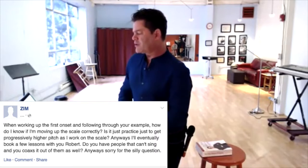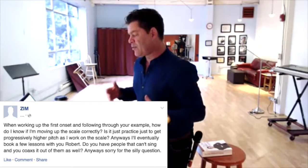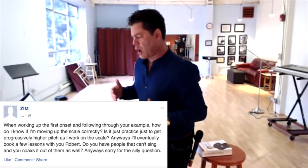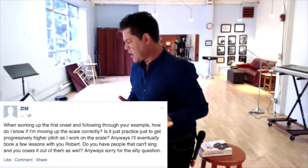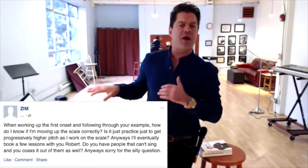My question is: when working on the first onset and following through your example, how do I know if I am moving up the scale correctly? Is it just practice to get progressively higher pitch as I work up the scale? Also, do you offer lessons to people who can't sing and coax it out of them? So two questions: how do I know I'm going up a scale when I'm training, and do you offer lessons?